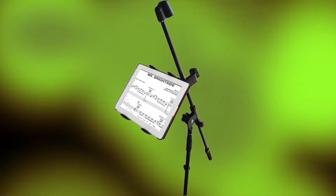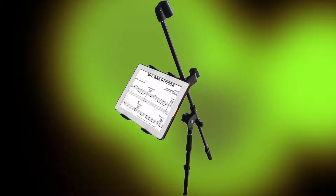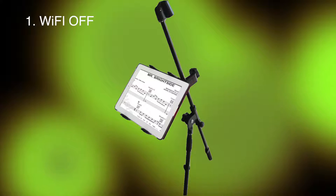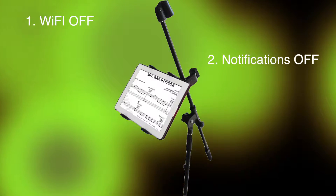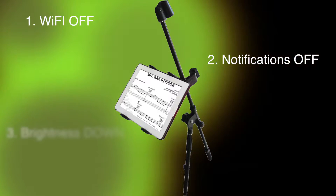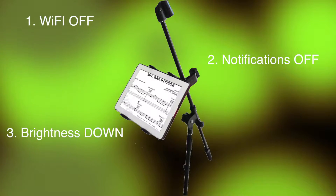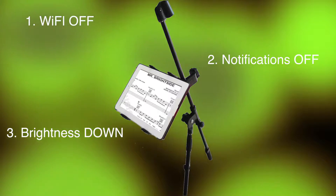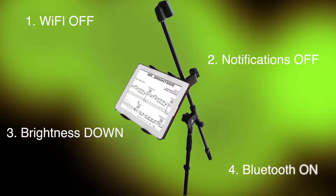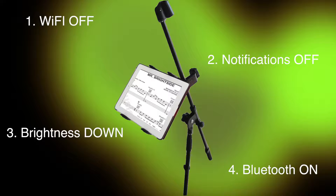The tablet's purpose is to display music for us and nothing else, especially while on stage — you're asking for trouble running anything else in the background. Here's what I would suggest: number one, turn off your Wi-Fi. Number two, turn off your notifications — there's nothing worse than a notification from some app covering the top line of your music right when you're trying to read it on stage. Number three, turn the brightness down — this is the biggest battery saver and you'll probably do it instinctively once you're on stage; I can get away with about 10% brightness on the average stage, though playing outdoors you may need to nudge it up a little. And finally, number four, turn on your Bluetooth if you're using a pedal — make sure that's on or you're going to have a bad time.